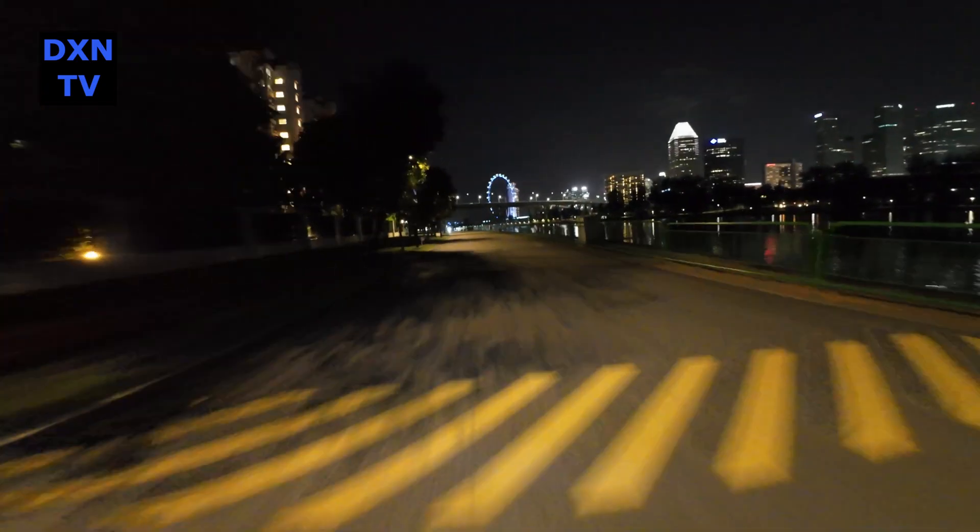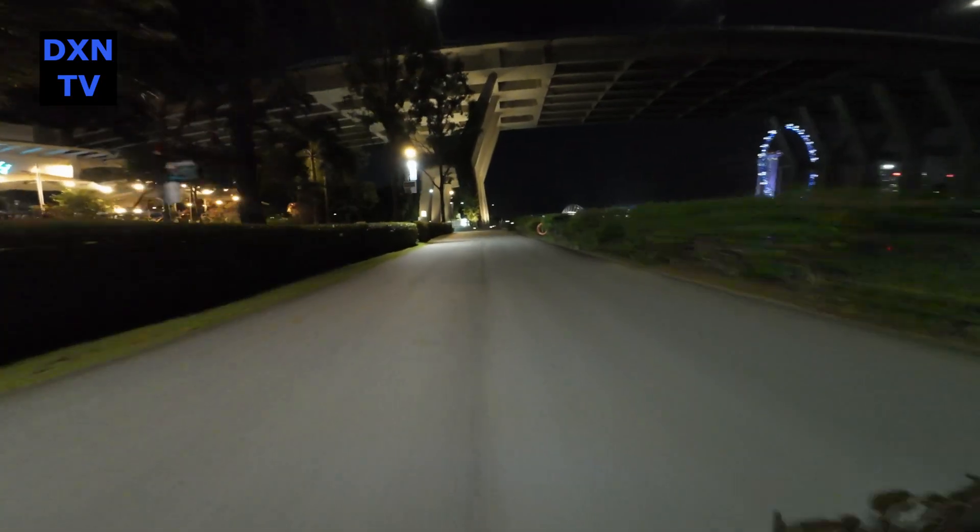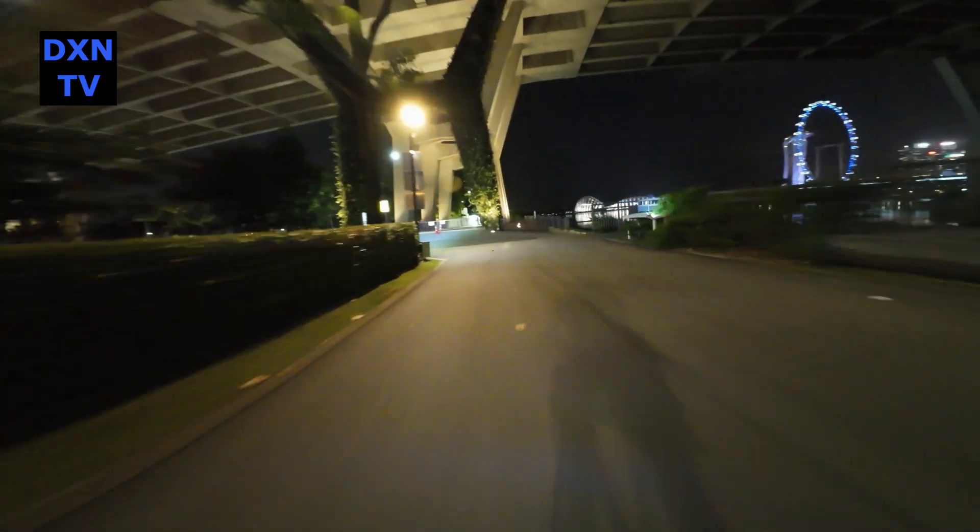As we head towards Gardens by the Bay East, we stop to take a few time-lapse shots again, but this time only limiting ourselves to 3 seconds exposure.